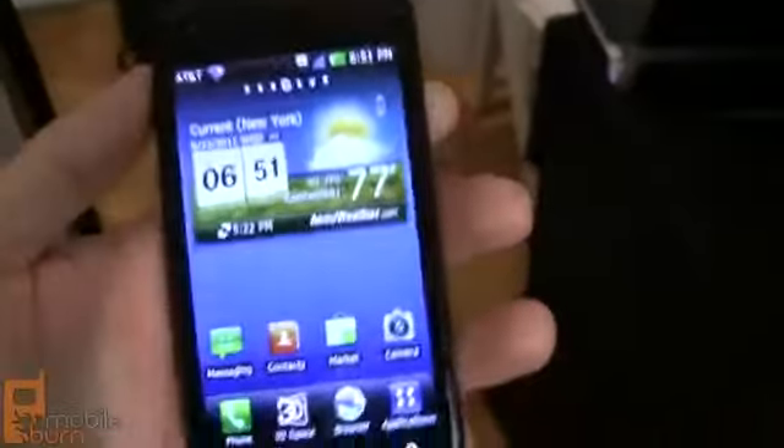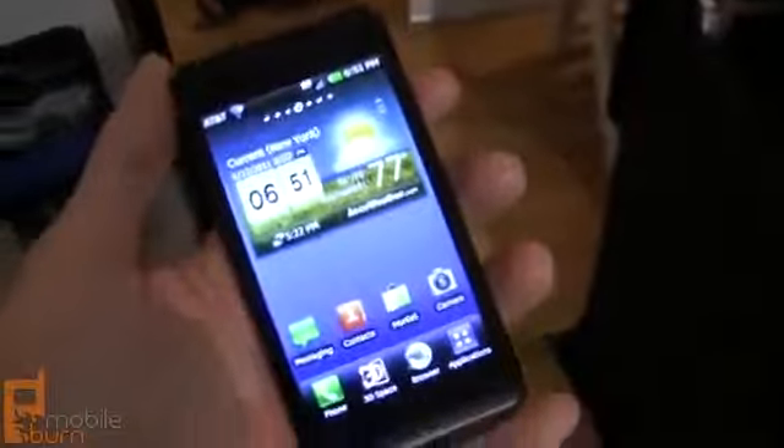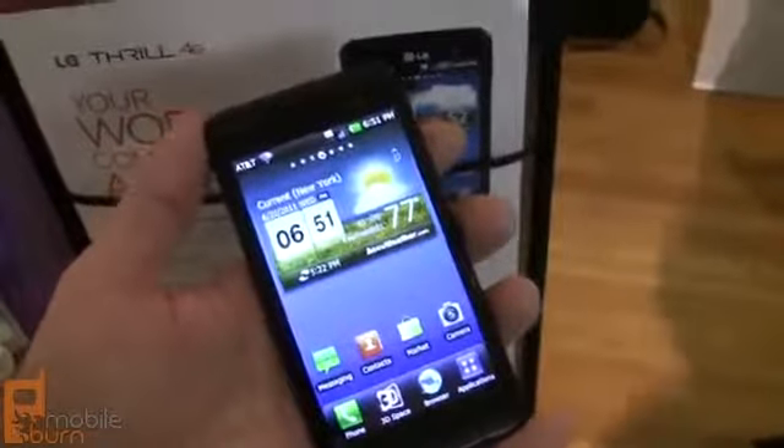There's no announced ship date for this device yet, but we expect to hear from AT&T about that real soon. So again, that is the LG Thrill 4G from AT&T. I'm Michael Laurel from MobileBurn.com. Thank you.